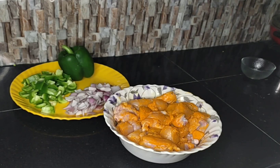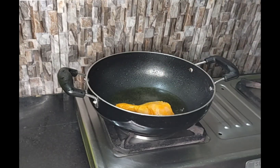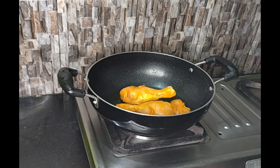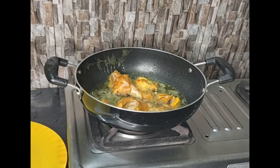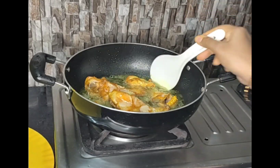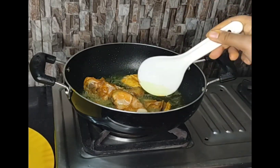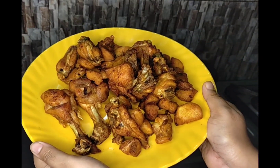Cover it with a plate and keep aside. Here I preheated the kadhai and after marination I am frying all the chickens. Here you can see the color is changing. All the chickens are well fried.